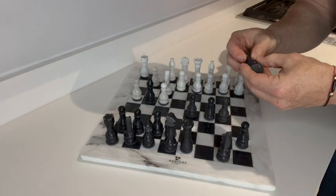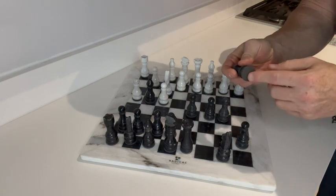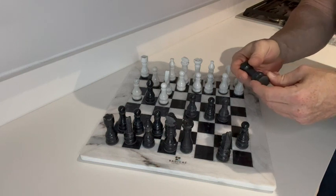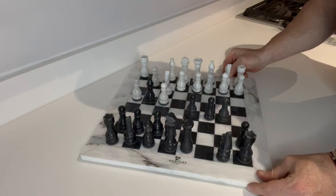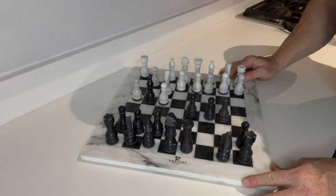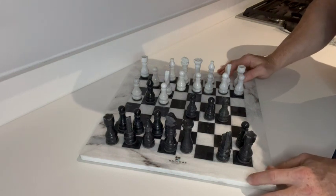The pieces feel high quality. I did have to put a rubber piece on the bottom of each one when it came. But other than that, it's a high quality board that adds to the decor. Looks like a really nice piece of marble. I'm going to have to say this is a winner for me — I'm glad I made the addition.